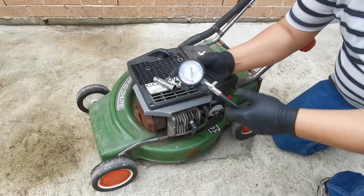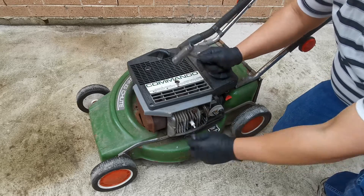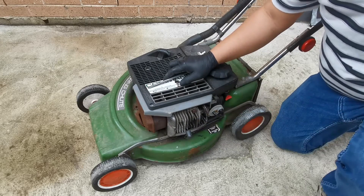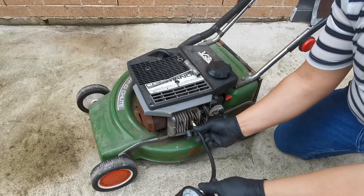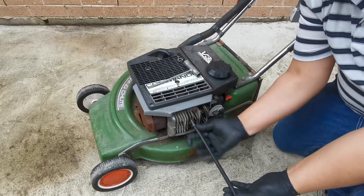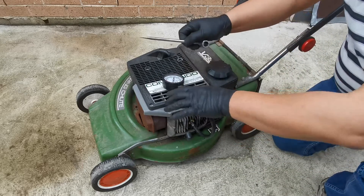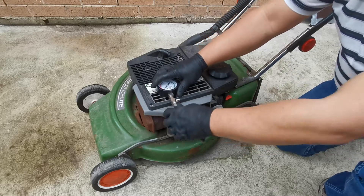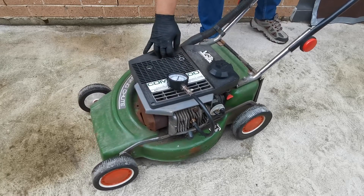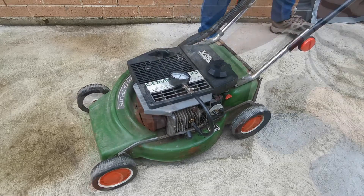The most common method of doing compression testing for a Victor two-stroke is to simply remove the spark plug and insert the compression tester. We'll do five cranks and keep an eye on the meter reading to see what happens.